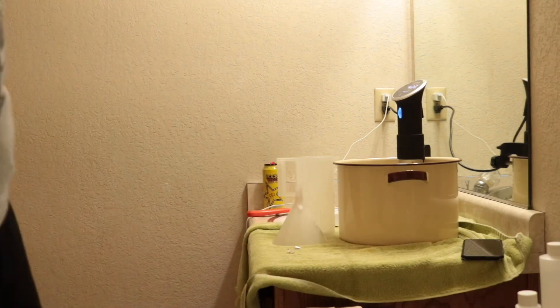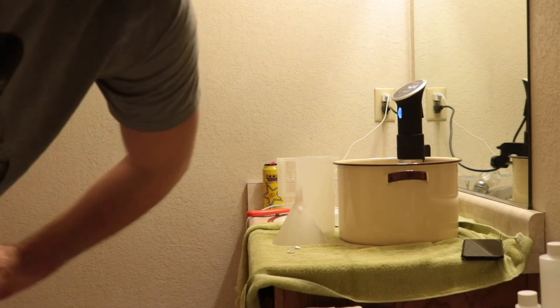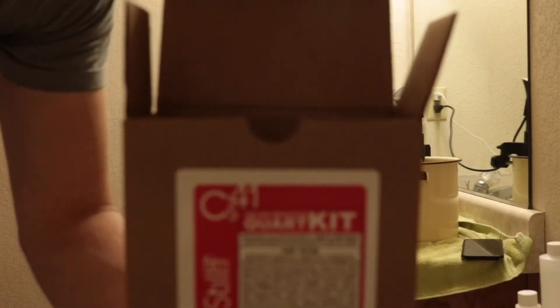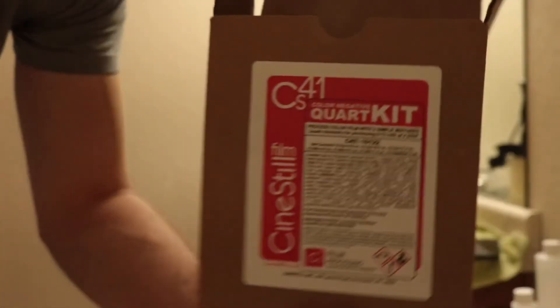Alright, so there you have it. We pretty much mixed all the chemistry there. And that's how easy it is to mix up your Cinestill CS41 developer kit.